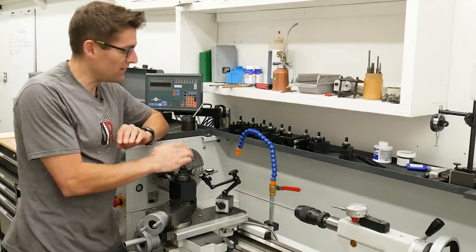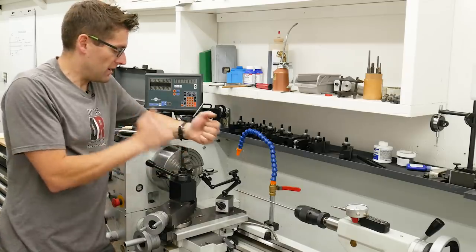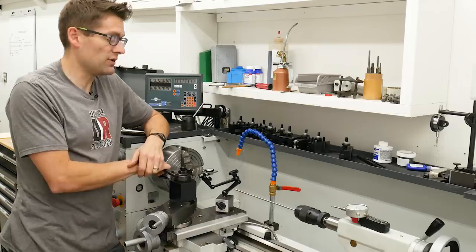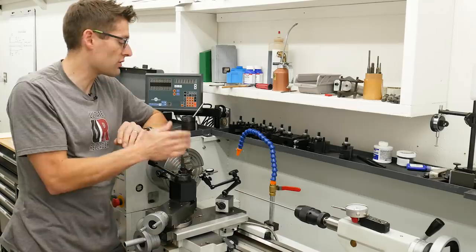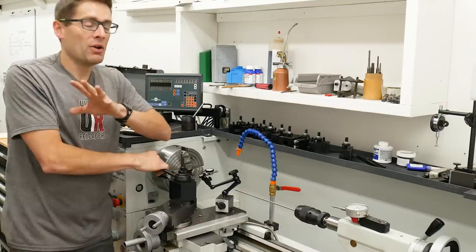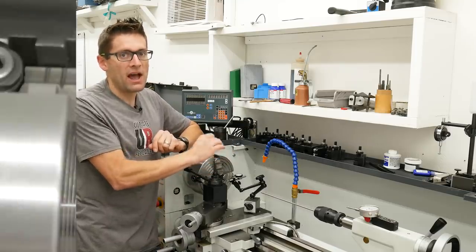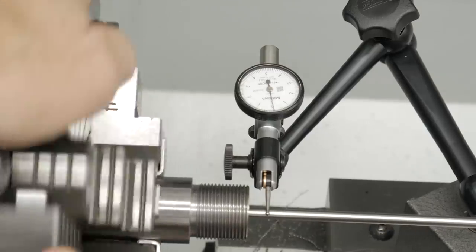Once you've got the barrel indicated and you've tightened your chuck jaws and checked both points again, you can go about the process of turning down the tenon, doing your groove for your thread relief, doing your threads, and then preparing to chamber — which I'm going to cover in the next video. You're going to want to keep these tools handy and recheck your alignment of the bore to the lathe spindle after some of these operations, because with the forces involved in machining, sometimes it can get knocked off slightly.